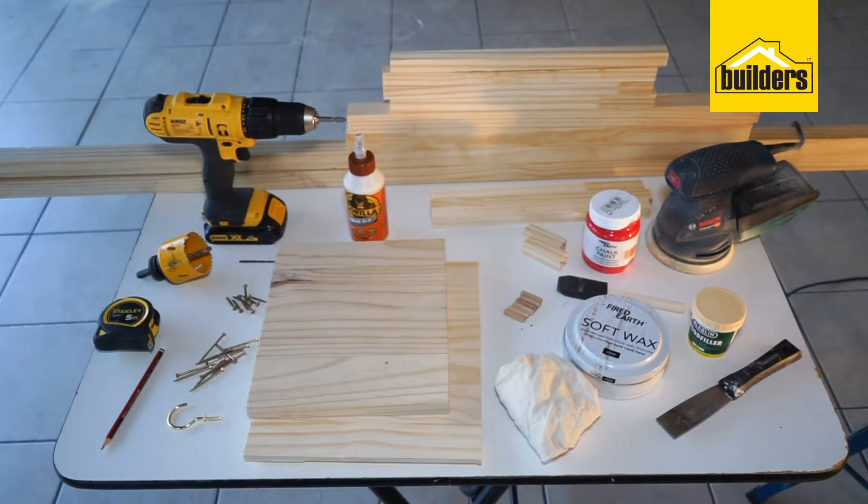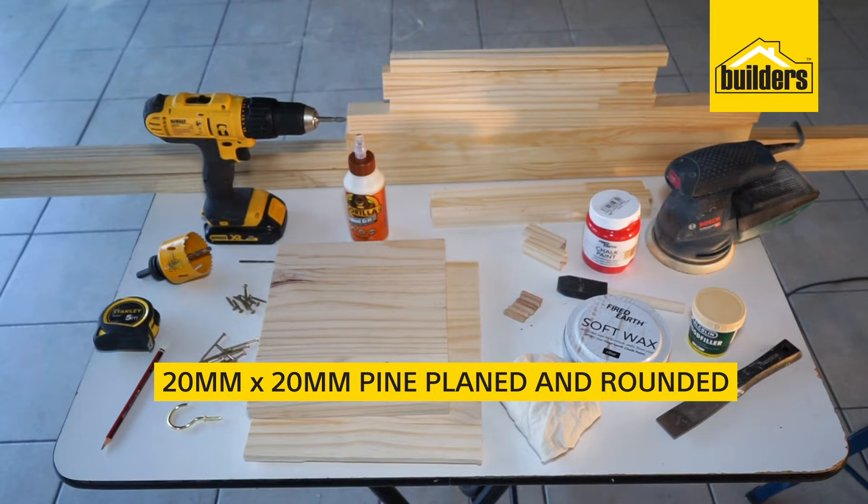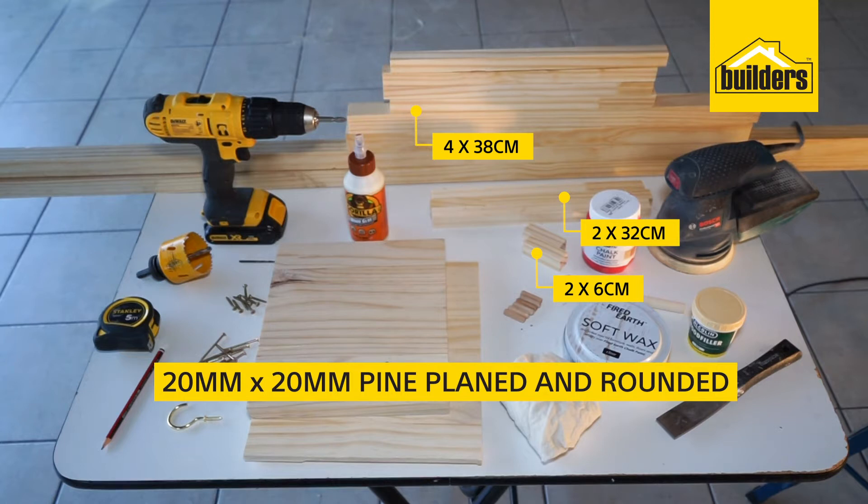The tools and products required to complete this task are plain and rounded pine 32 x 32 mm, cut into the following sizes: 2 pieces at 1.8 m long, 2 lengths at 60 cm long. You will also need 20 x 20 mm pine cut into the following sizes: 2 at 6 cm long, 4 at 38 cm long, 2 at 32 cm, and 1 at 33 cm.